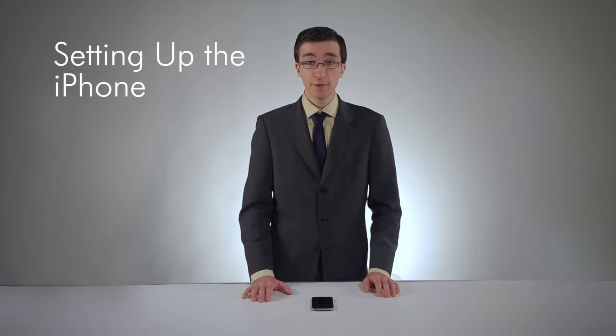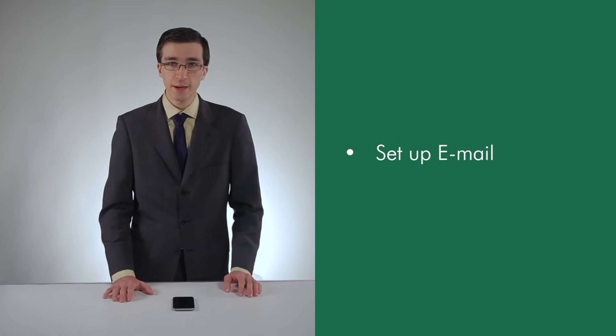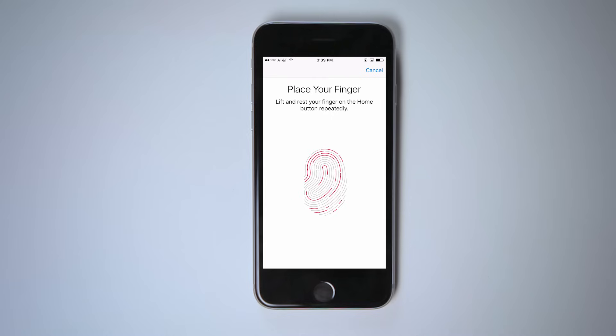Now that you know your way around your new iPhone 6S, let's customize things a bit. I'll show you how to set up your email and connect to a Wi-Fi network. You should have already set up a passcode when you turned on your iPhone 6S. If you haven't done this, just follow the on-screen prompts. You'll also set up a Touch ID, which will allow you to use the home button as a fingerprint scanner.